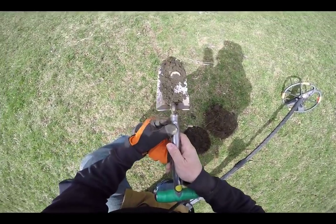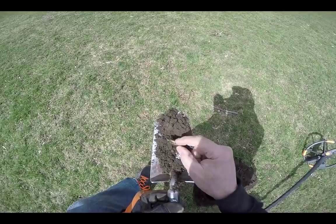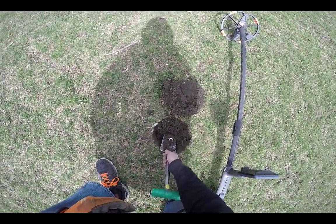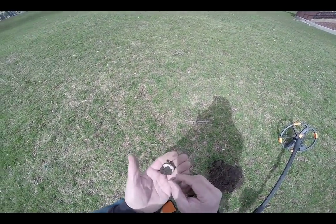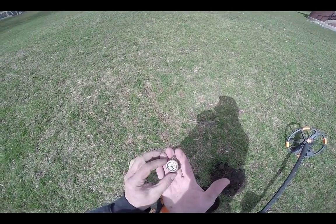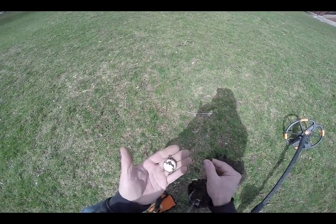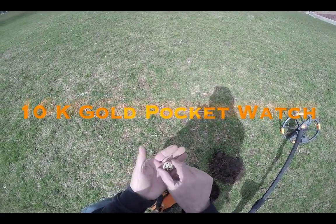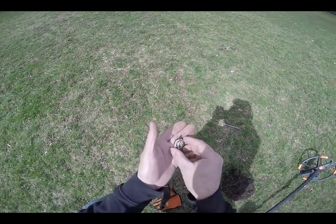I believe it's a gold pocket watch. Look at that thing. It's beautiful. First one I've ever found. 44 years of doing this, I've never found a gold pocket watch. It's beautiful. Wow, is that heavy.